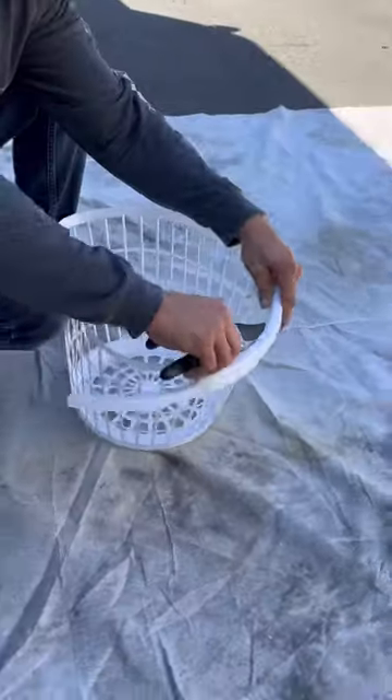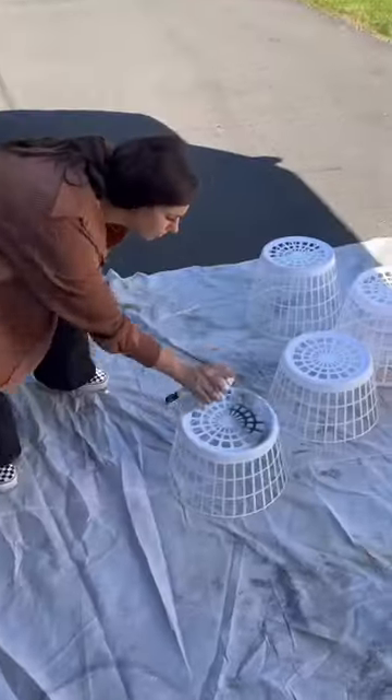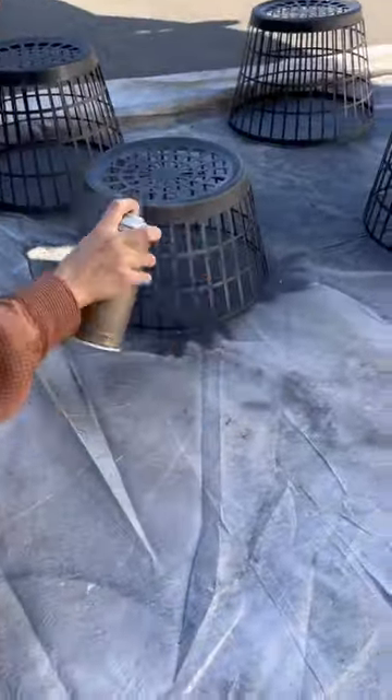Today we made some laundry basket cages. I used some laundry baskets, zip ties, spray paint, and some fake chains to hang them, and I love how they turned out. I cut the bottoms of the laundry baskets so there were no spaces when I attached them.